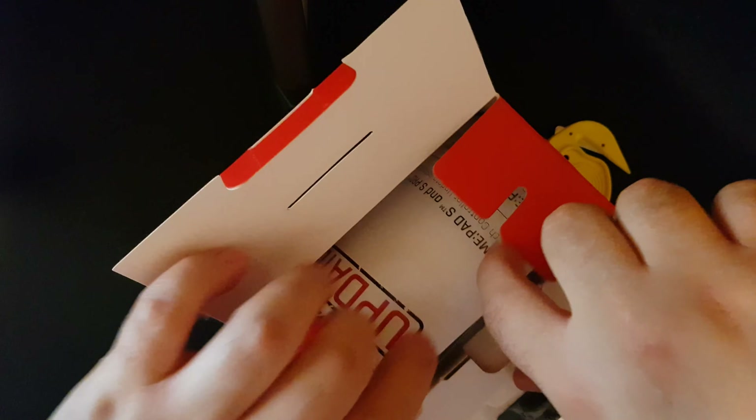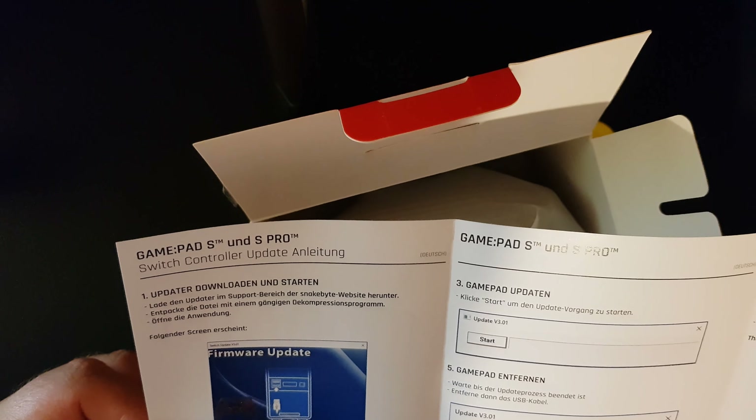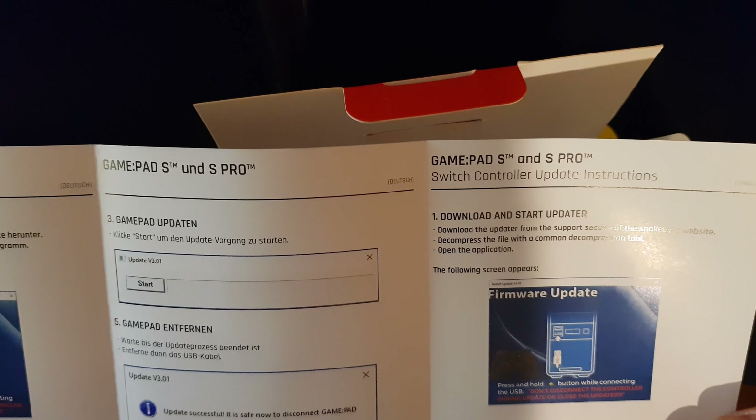It contains an update manual. 'Download and start updater - download the updater from the support section.' Wait, I have to update this? This is a switch controller, right? It says switch controller. But what if you don't have a computer? Not everyone does - if you're one of those people that only has a console, if I have to update this before I can use my Switch they should advertise that, because I would have just paid £60 for the official pro controller.